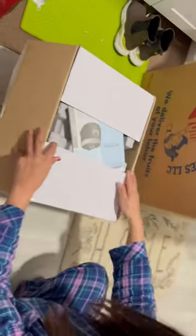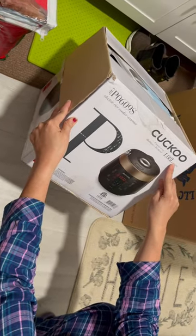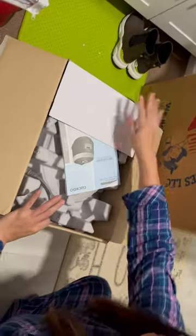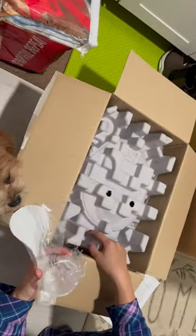Today we are unboxing this cocoa rice cooker. It's made from Korea, and somebody told me that this one cooks really good brown rice. So here it is.